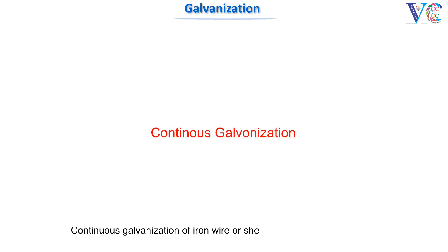Continuous galvanization of iron wire or sheet can also be carried out by adopting a similar procedure.